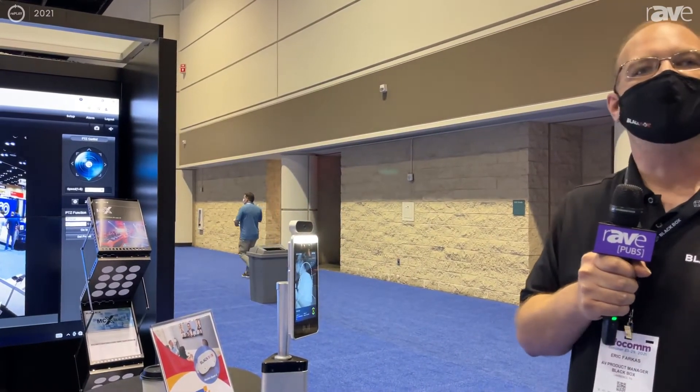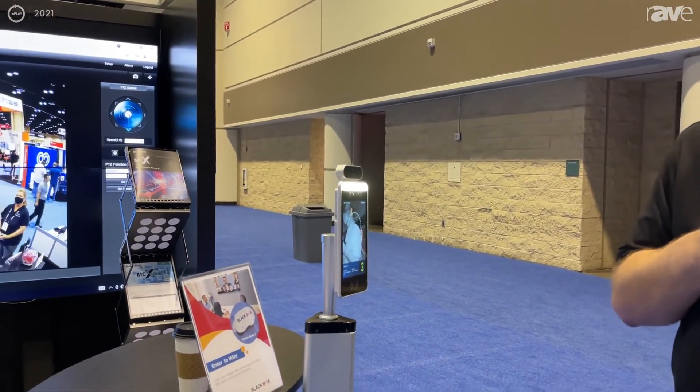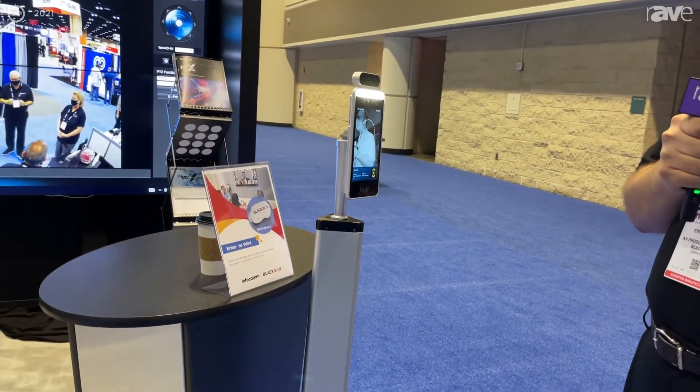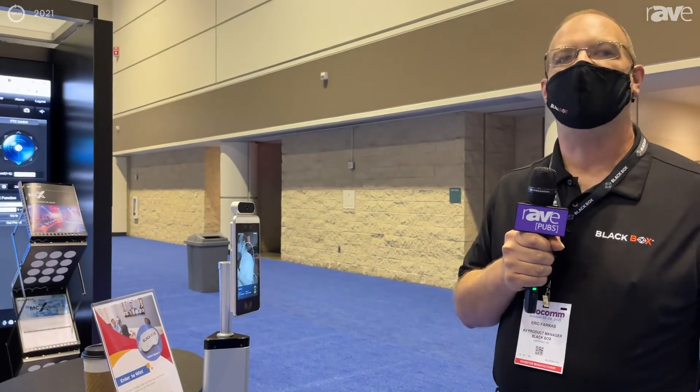And that's about it — it's a pretty simple product. We have a standing model, a tabletop model, and wall mounts available. If you want more information, visit our website at www.blackbox.com/bds8.